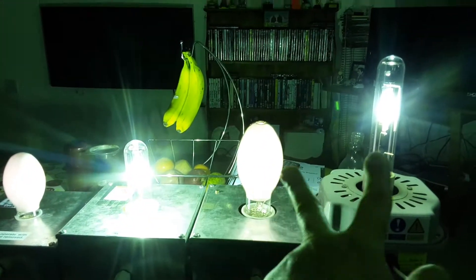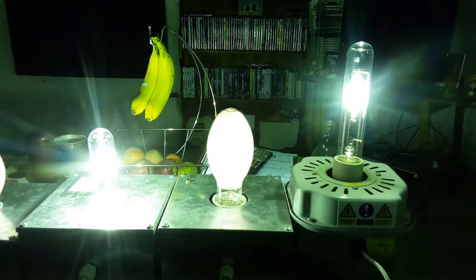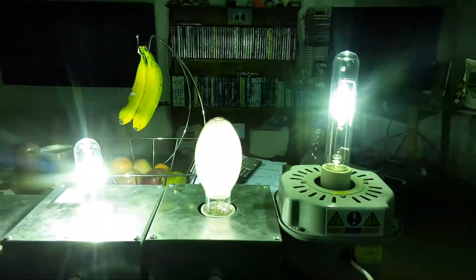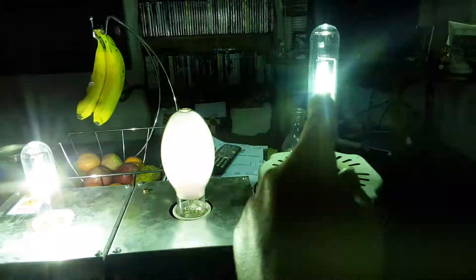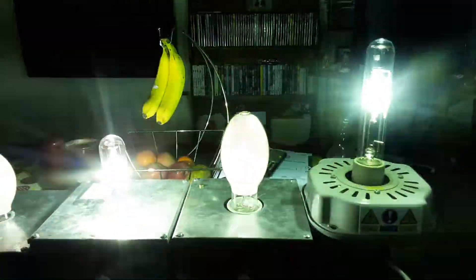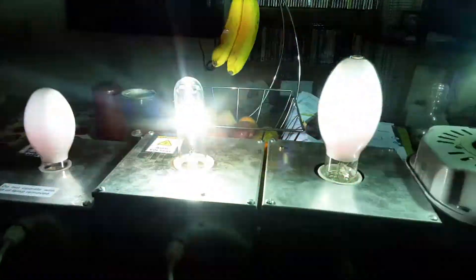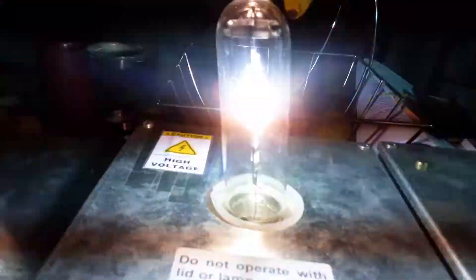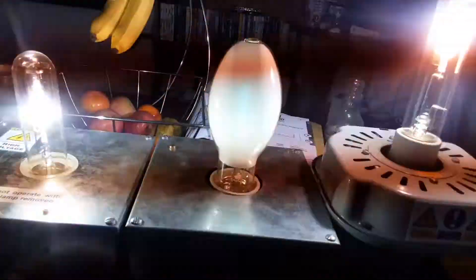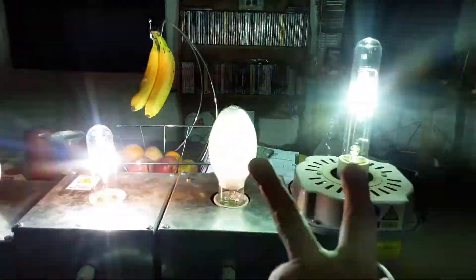I tried the Osram metal halide bulb but it was really struggling - I think it's a bit faulty - so I had to change it for this SW Clark Limited one, the same brand as the 150 watt one. It's hard to see the mercury vapors but they are coming on, they'll just take a little while to fully warm up. Wow, the two metal halides are coming on nice and bright now.